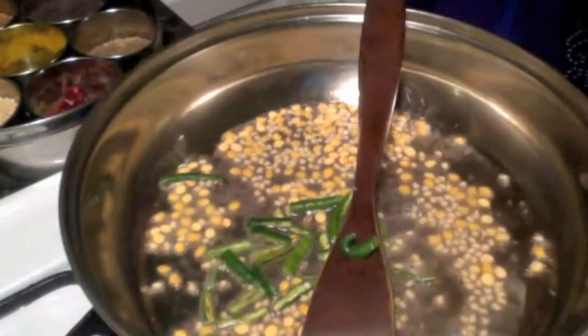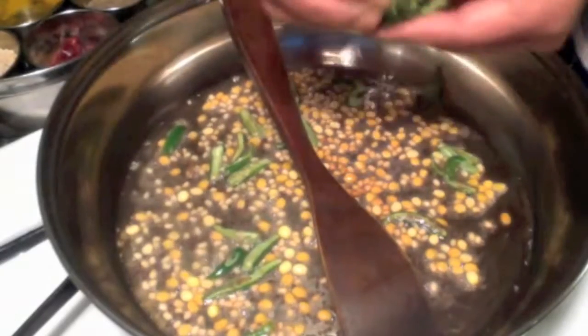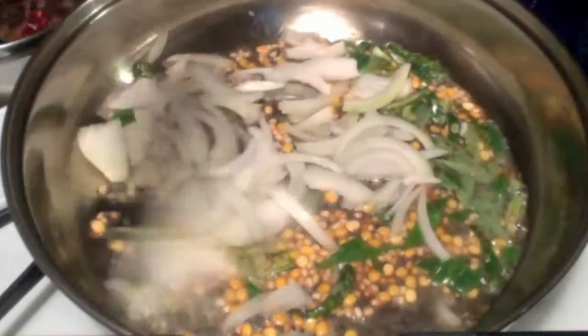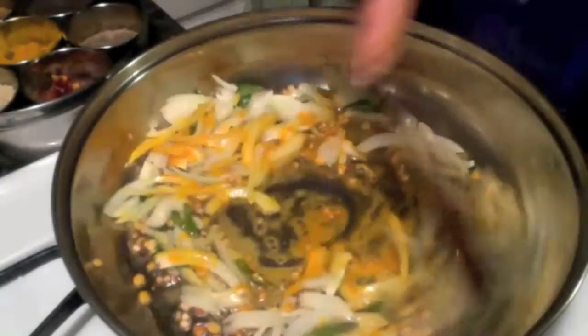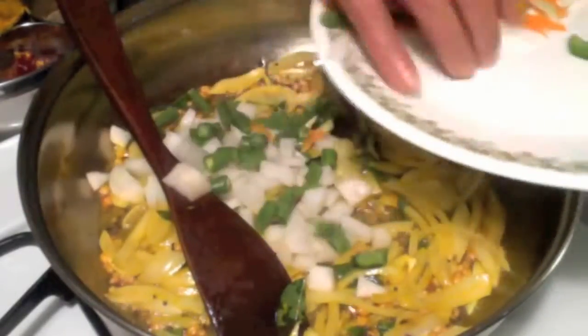Add green chili — you can definitely use more than these; mine is going to be mild today. I just added some hing and now a few curry leaves. Add onions, then add turmeric powder and stir it well.